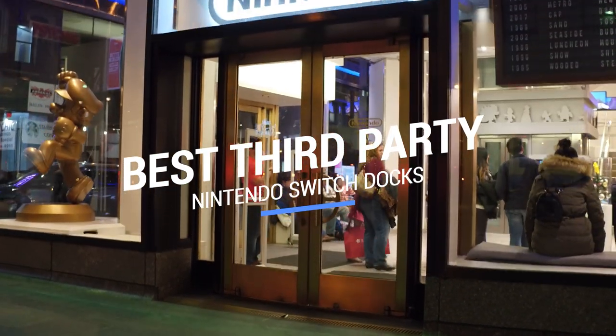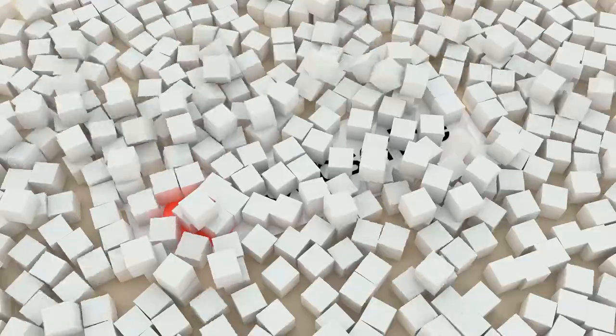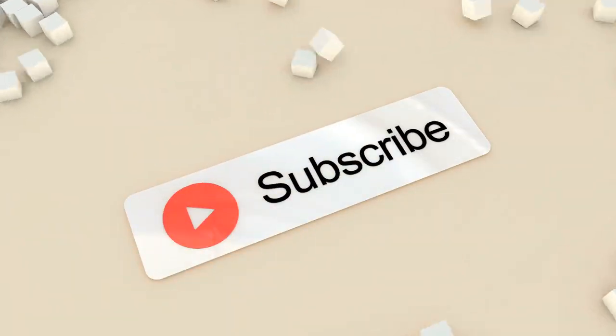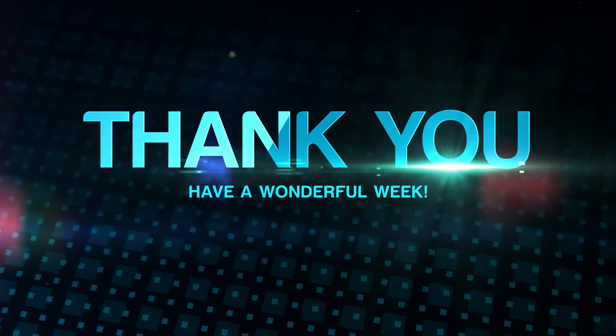That brings us to the end of our review and buyer's guide for the best third-party Nintendo Switch docks. Hope to see you in the next video. Let us know in the comments what your favorite one is. And if you like this content, don't forget to subscribe and get notified when we launch new videos. Thanks for watching, peace!